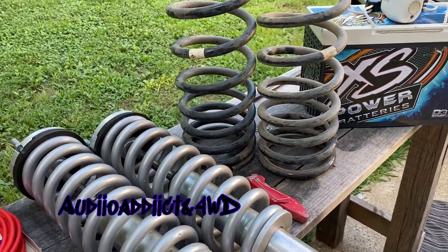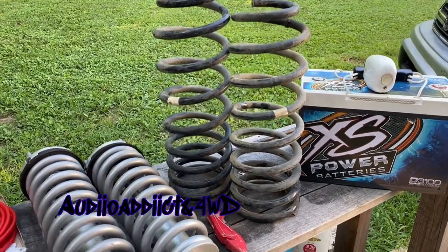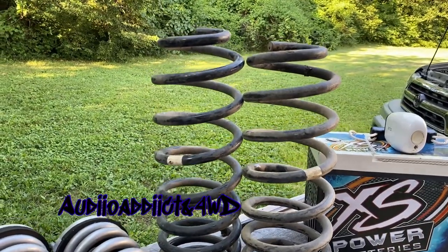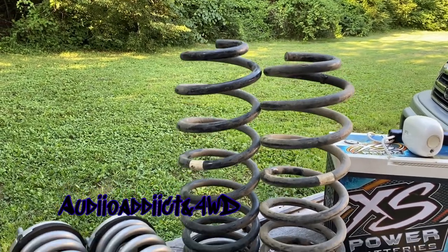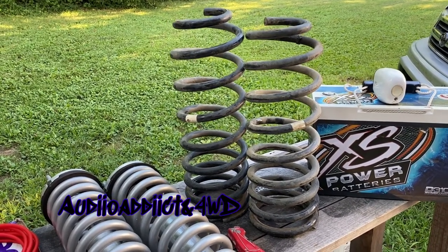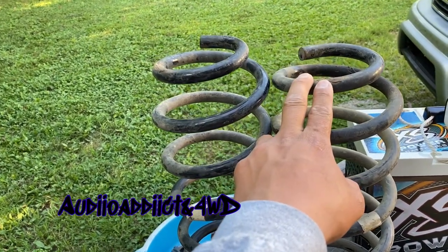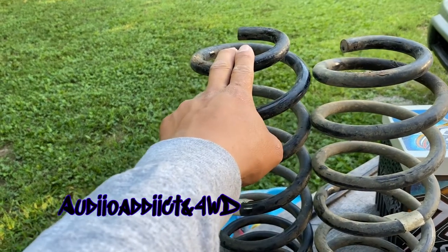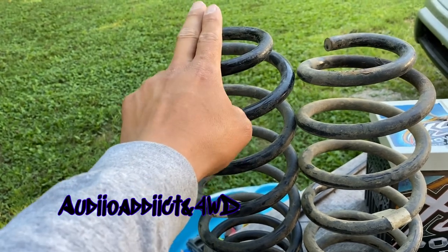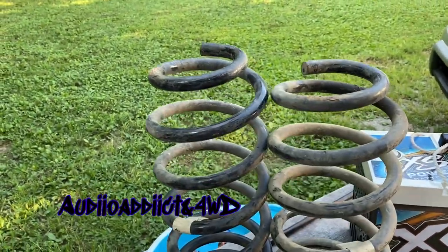They have been used for 2 years according to the previous owner. He used to run a tent on the roof, so I thought this was messed up by the weight or something, but a lot of people on the third-gen mafia say this is normal. This one goes on the passenger side and this one goes on the driver side. The driver side is heaviest, so the heaviest weight goes on this spring right here and they are supposed to level it up like that.